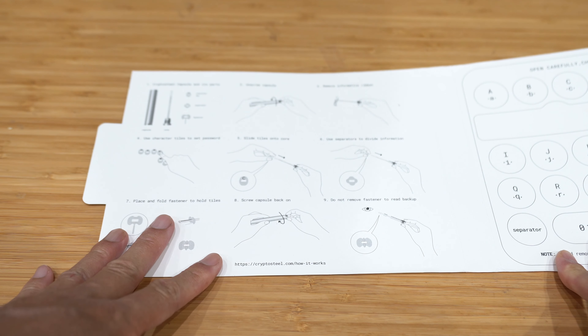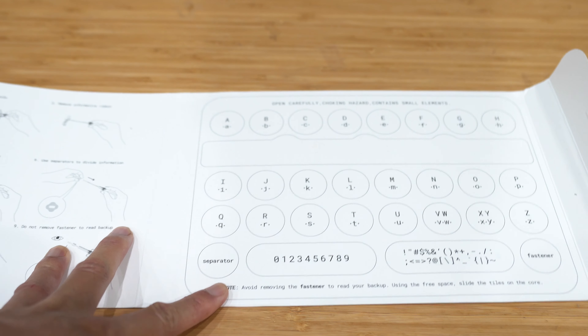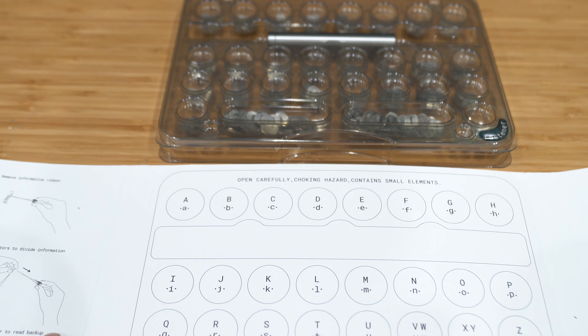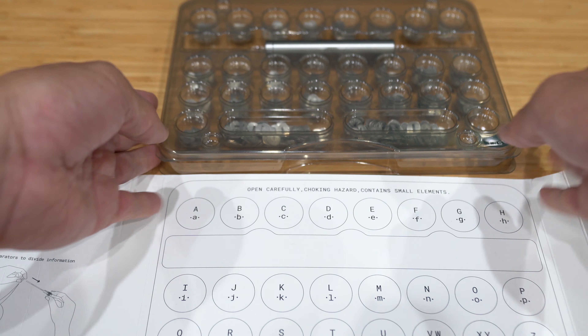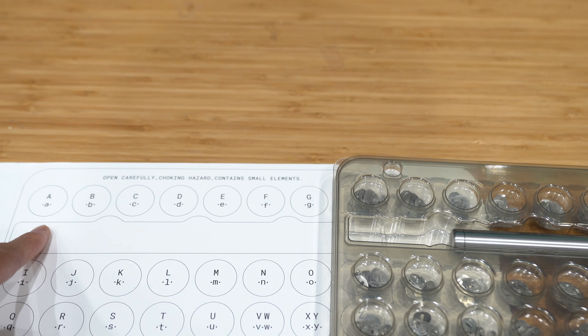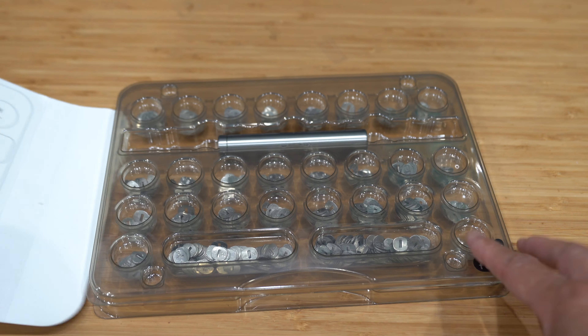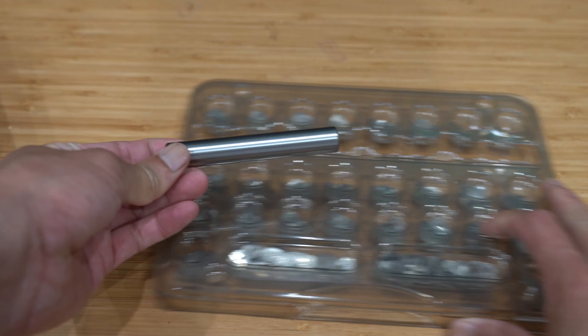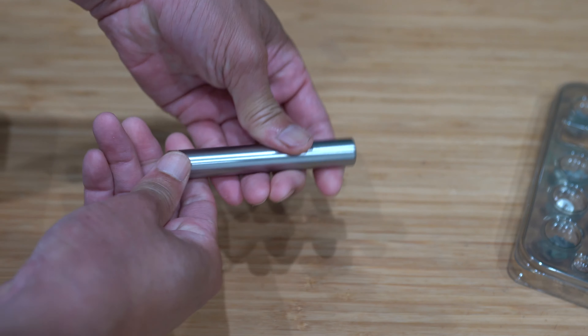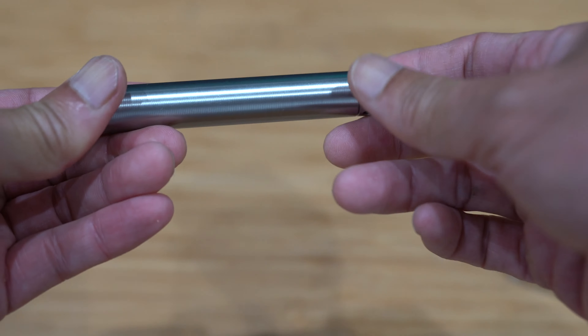A bunch of CryptoSteel stickers. The instruction on how to put this thing together is on this side, and what is in here is on this side. So these are all the letters and more letters, then a spacer, numbers, symbols, and the end fastener. So you have enough tiles to assemble all your backup seeds. And this here is the CryptoSteel capsule itself.